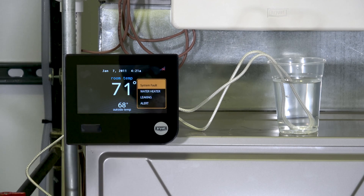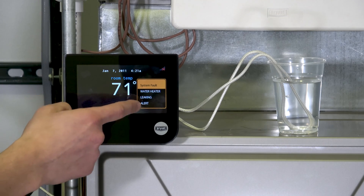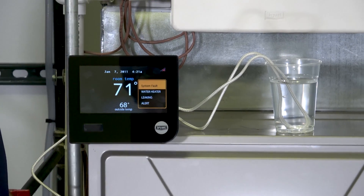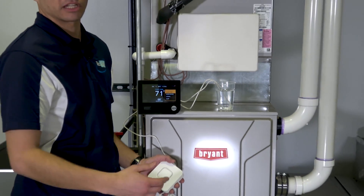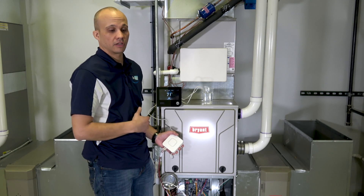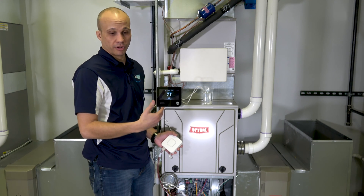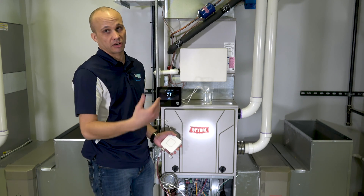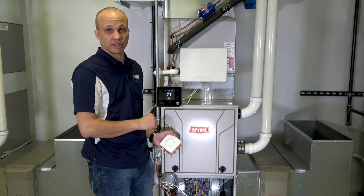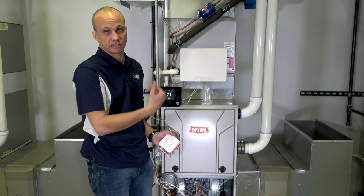My detector is beeping — I would hear that beeping in the basement. On my Evolution, Infinity, or Ion stat, it says 'water heater leaking alert,' which is what I labeled it. Additionally, it would push that alarm message out to my customer via email or text messaging as well, so they'd get that alert even if they weren't home. You could put this water leak detector pretty much anywhere: next to a water heater, sump pump, behind a washing machine, under the kitchen sink. If you wanted to use two or three of these, you could wire them all back in series so that if any one of them breaks its contact, you'd get an alarm message on the stat and emailed to you as well.